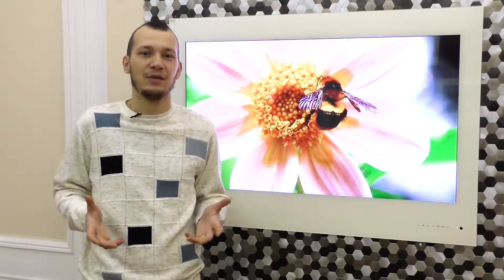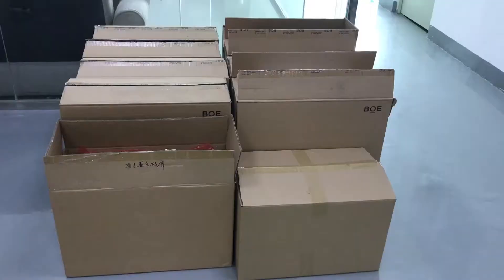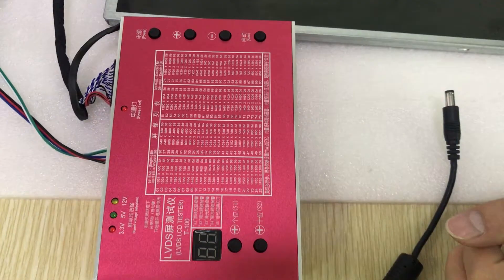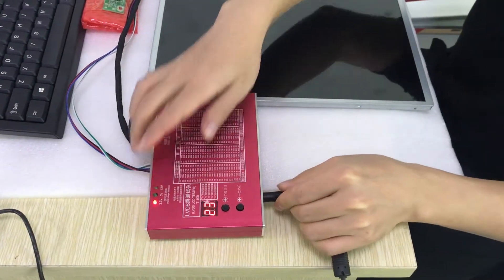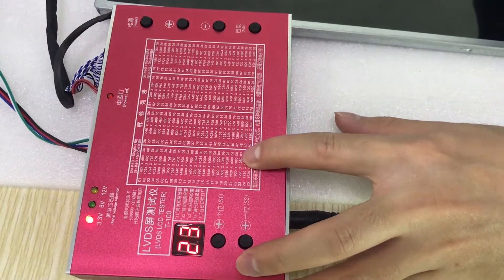We will show you how we test the matrices which are installed on EVIL TVs. After the LCD matrices come to our factory from the supplier, they all undergo mandatory testing for build quality, as well as being tested for dead pixels in manual mode using a special device. This allows us to exclude defective matrices up to the assembly stage. Thus, we are 100% sure of the quality of the supplied products for the final buyer.